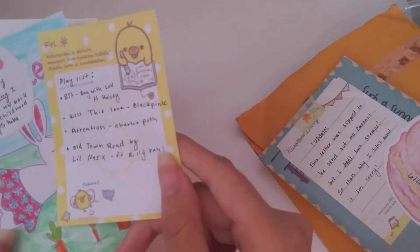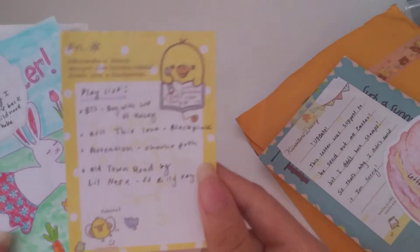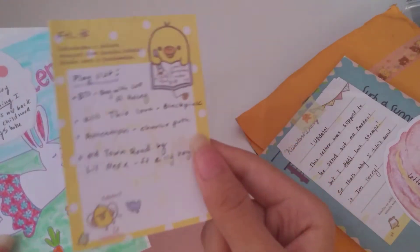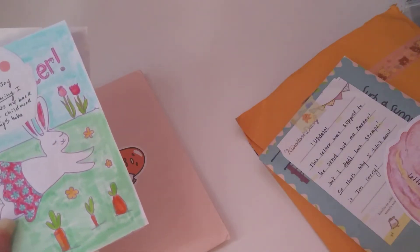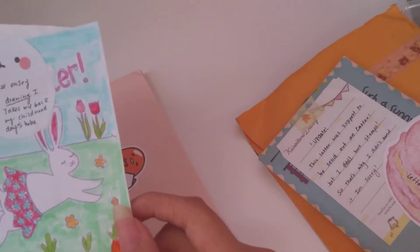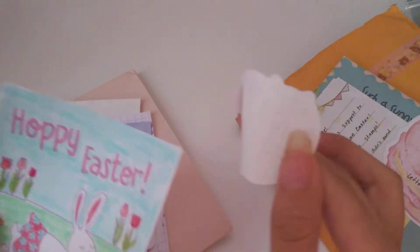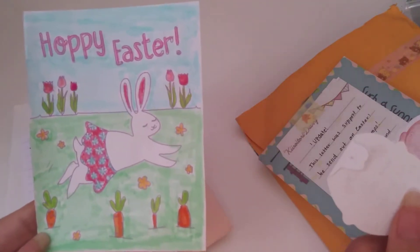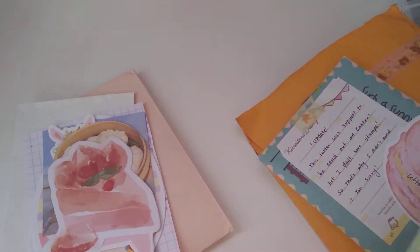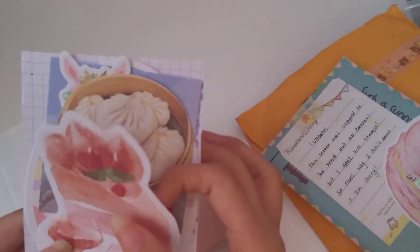'Kill This Love' is another good one, 'Attention' is a good song, and 'Old Town Road' — oh my god, everyone's been talking about that song. I play Red Dead and that song kind of makes me tempted to play it while listening. There's also a really cute Easter drawing — it takes me back to childhood days. I'm gonna put this in my journal for sure. I've been talking about my journal but never did a flip-through — I may post a video on that.